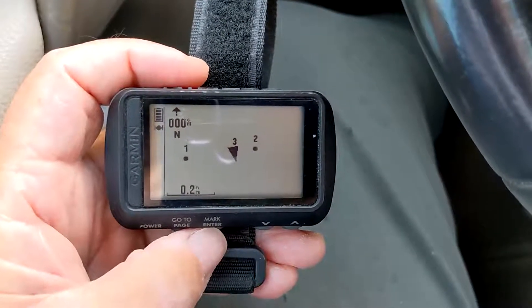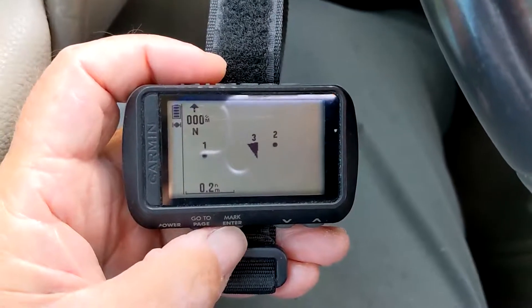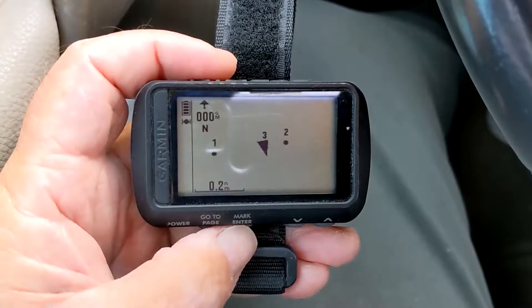This video demonstrates a route problem with the Garmin Fortrex. This is a Model 601, but the same issue exists in the Model 401.